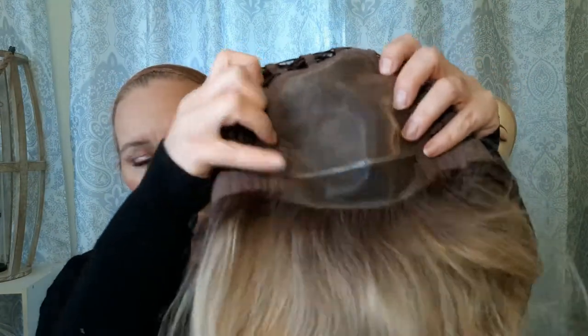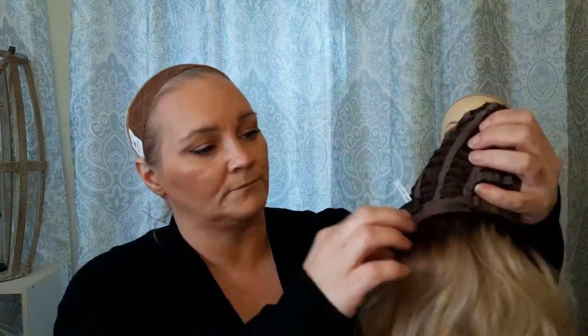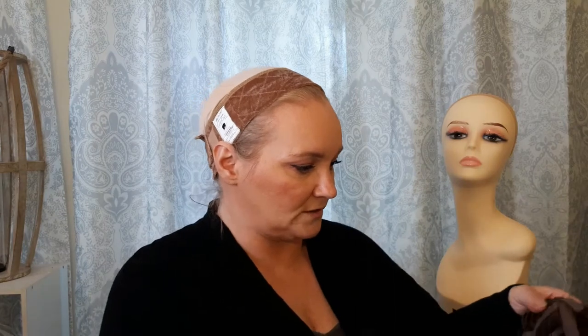This wig is a mono top so you can part her anywhere you want. It has a lace front, adjustable tabs in the back, and velvet-lined ear tabs. It's got a lot of really pretty waves to it. Let's see what she looks like on.